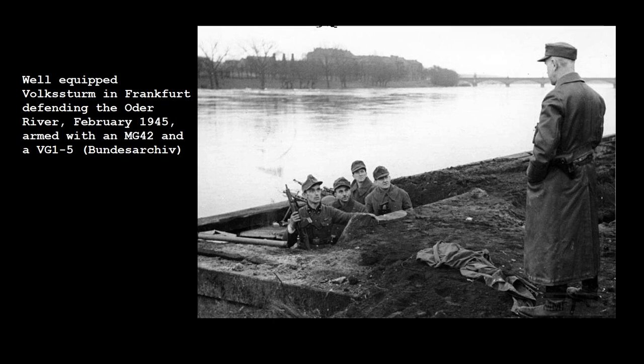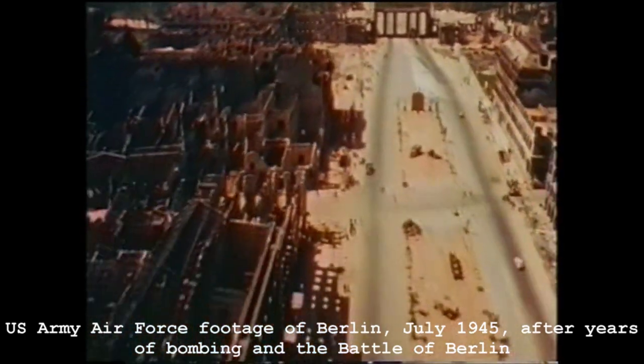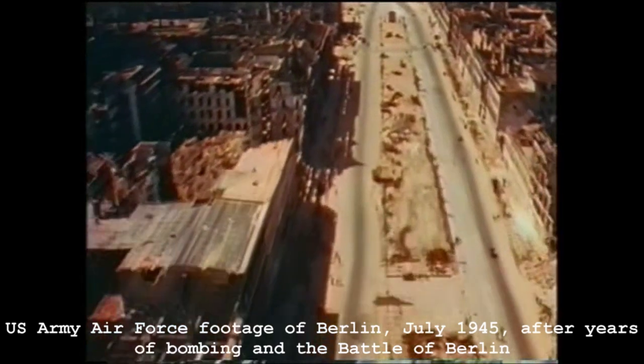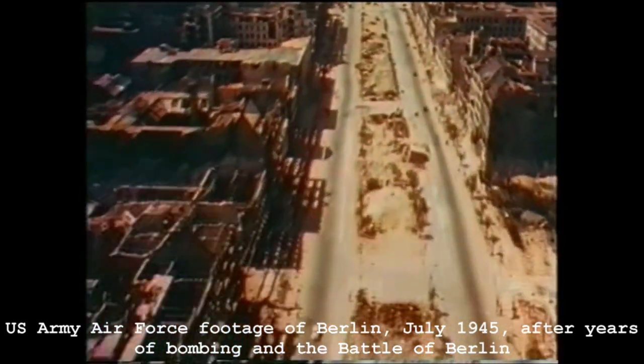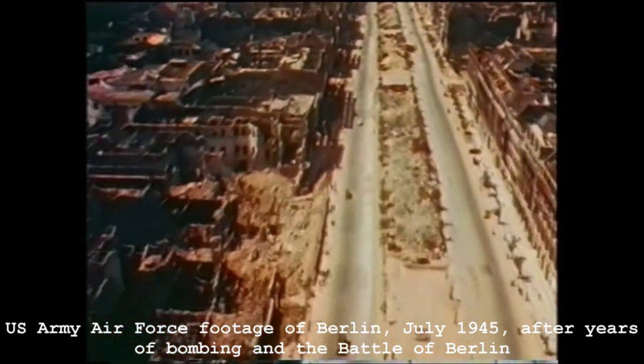Theoretically made up of all men aged between 13 and 70, they were to be given a Volksturm armband, some cursory weapons training, and then sent into the line. By late 1944, Germany was struggling to equip its regular army, let alone a new militia. To arm the Volksturm, all available weapons were reissued, along with a large variety of foreign captured weapons. In addition to this, the primitive Waffen program was launched.